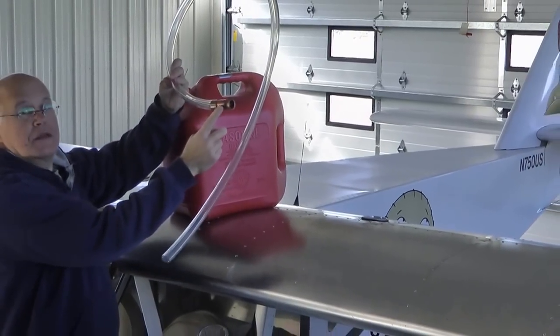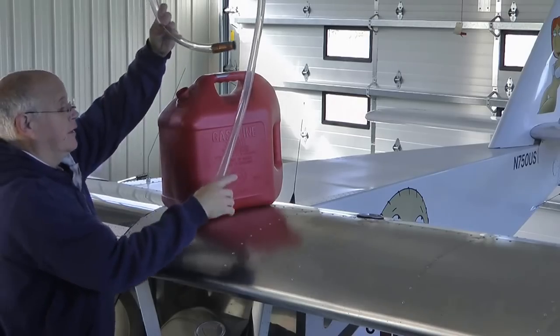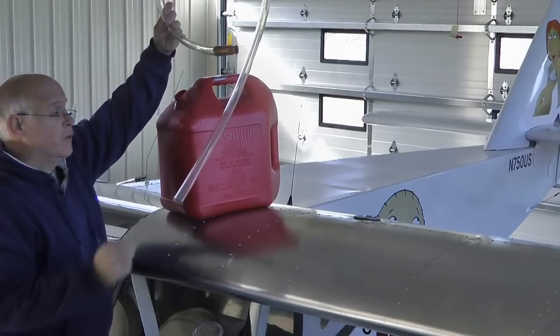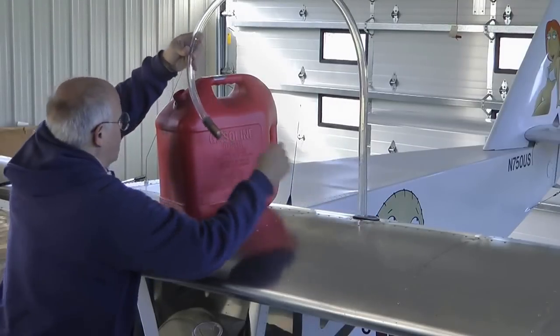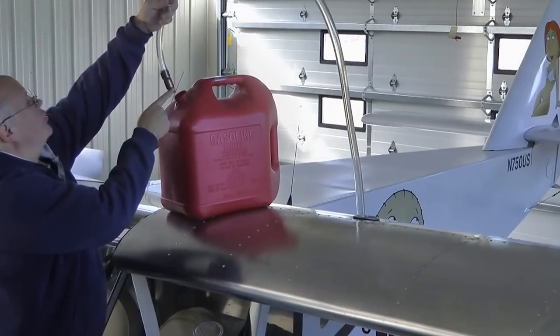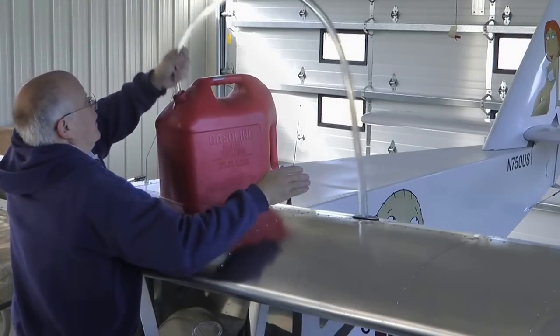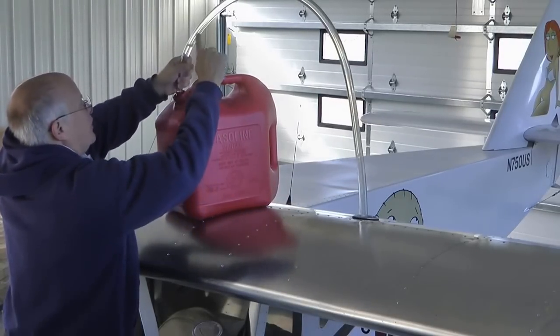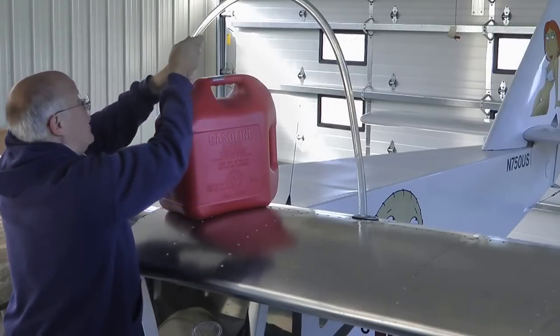The end with the wiggled part is going to go into the container, and the other end is simply going to go into our wing tank. I'm going to insert this into the fuel and start shaking. As I shake, you will notice the fuel will be pumped all the way over.